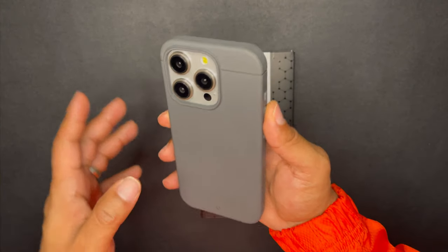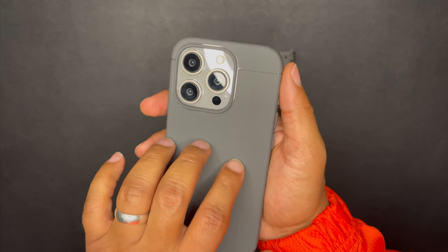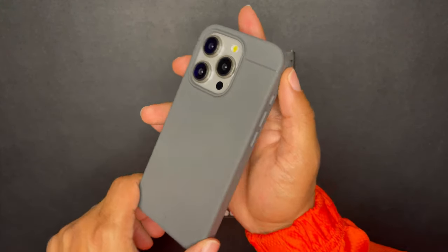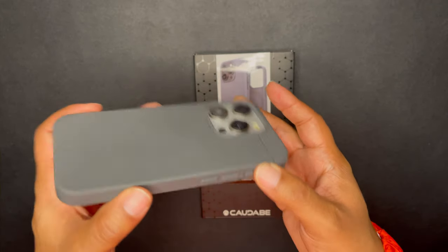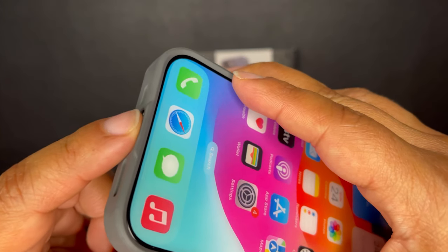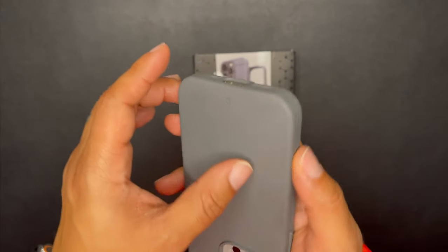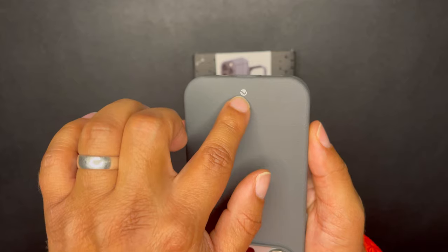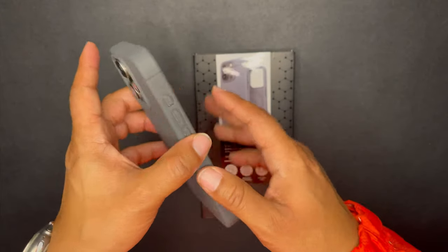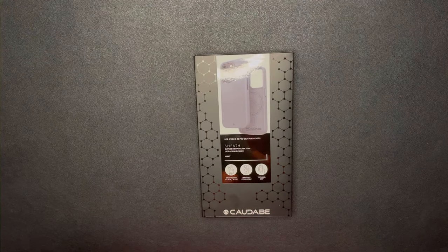Everyone and their mom was talking about getting this case as their daily driver — your overall case you could just set it and forget it, so I had to try it for myself. You have the action buttons, and you have the ShockLight exorbitant proprietary polymer that Kadabe uses on their devices, plus that reinforced USB-C cutout. Minimum branding — that's the only branding you'll see on this case — so a very minimalistic, ultra-thin case with six feet of drop protection.